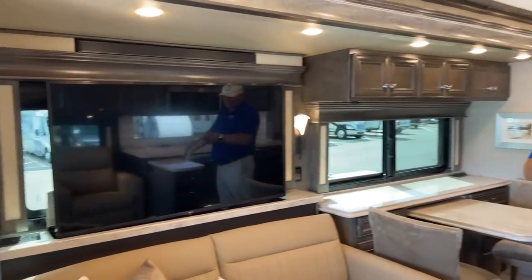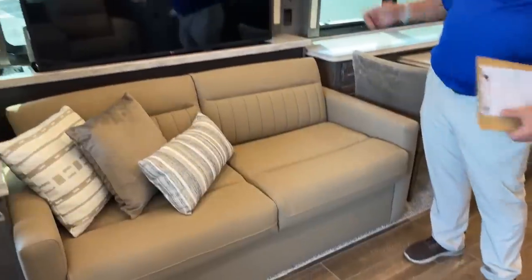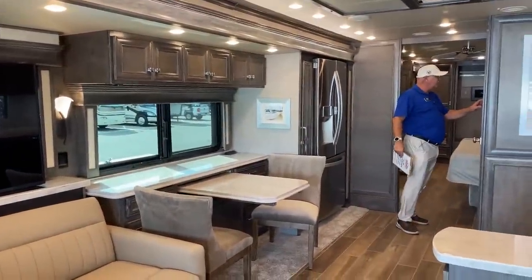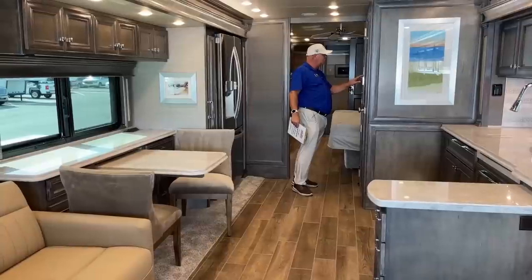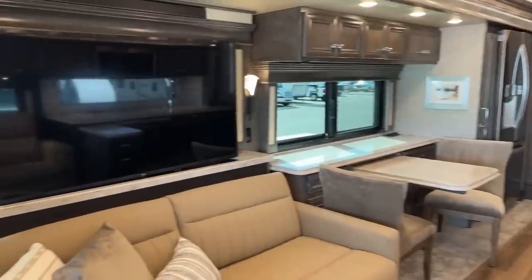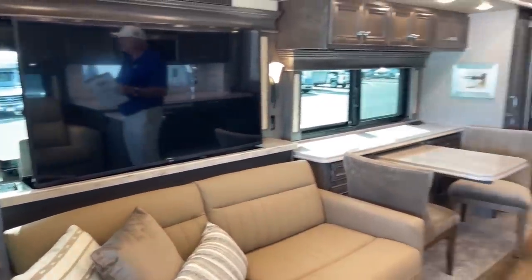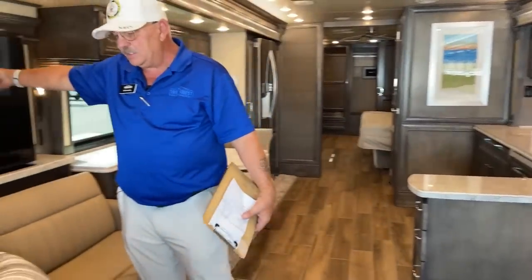This is a full-size hide-a-bed that pops out simply. This TV — probably about a 50-inch — will retract down to expose the window. We've got a switch right next to us, so you can do it from two positions. If you're not watching TV, you've got the view out the patio side.